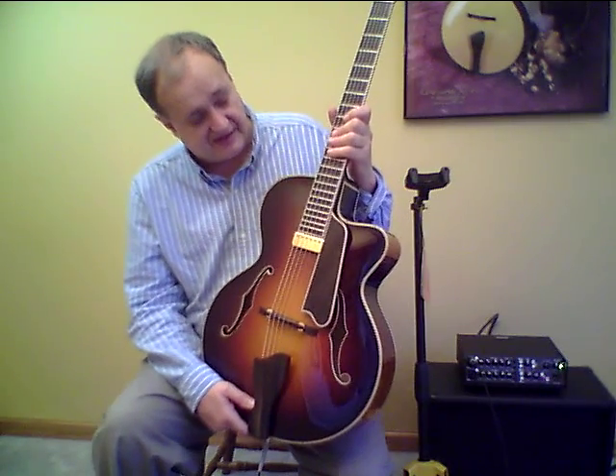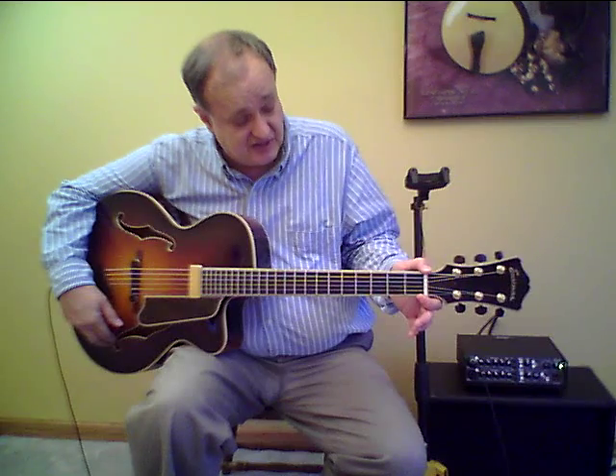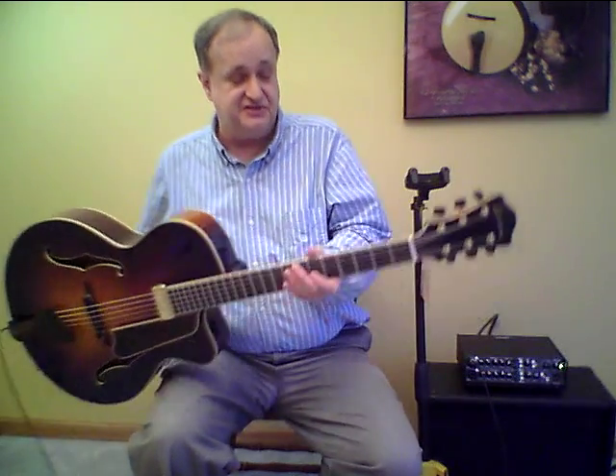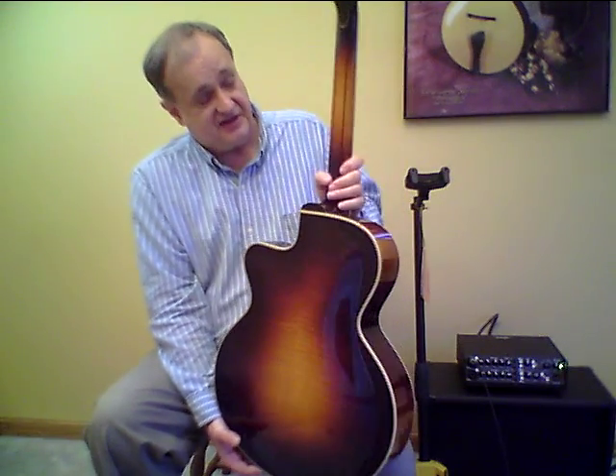We have a 22-fret ebony fingerboard and the scale length on this instrument is 25 inches. The width of the neck at the nut is one and three-quarter inches, and the radius on the fingerboard is 12 inches. The 900 series instruments have a five-piece neck — three pieces of maple with two runners that go up the entire length of the neck in a dark wood, which really gives a nice effect.